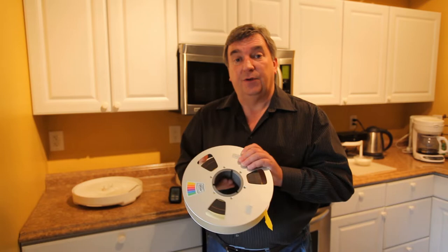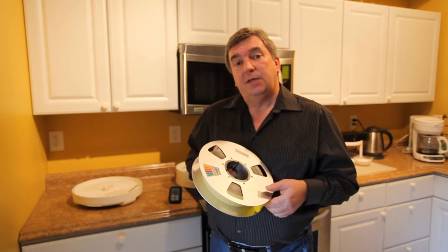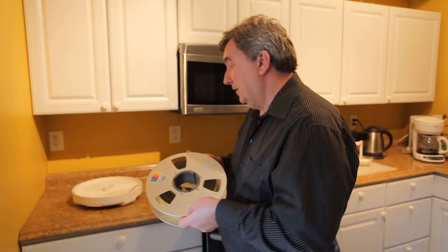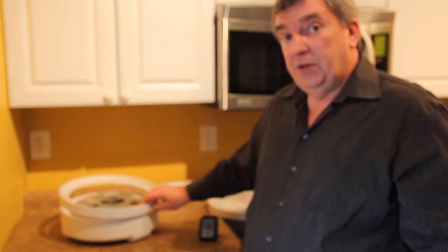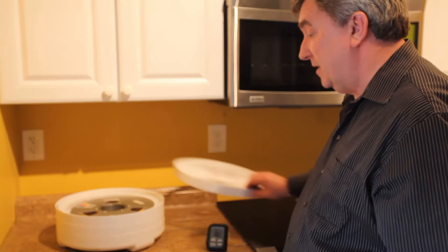Bob went back in again and very fortunately for us all did find the fourth reel. So we just about put it in the oven and start the process again. It's 135 degrees at eight hours, and as crude as this little system here may seem, there are certainly more elaborate commercial grade ways of doing it — I can tell you that it has really worked and that what we've managed to pull off the other three tapes is sounding absolutely amazing.